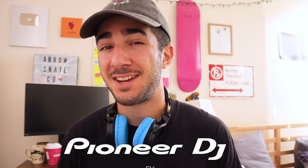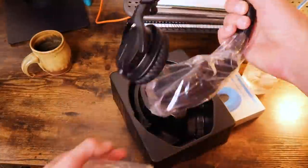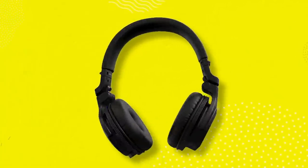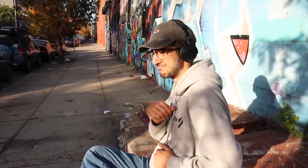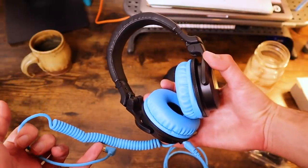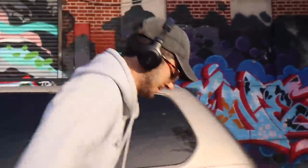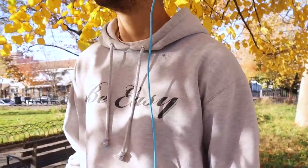Before we get right into the video, I want to give a huge shout out to our sponsor Pioneer DJ. Pioneer DJ makes some of the world's best DJ equipment and they hooked me up with their new HDJ Q1 Bluetooth headphones. I've been vibing out with these headphones. The sound quality is amazing — it's extremely immersive and high quality. They're lightweight and comfortable and you can grab a color pack to customize the ear pieces as well as the cable. I usually like to rock mine wireless with the Bluetooth connection, but I do like the retro vibe of the cable sometimes.